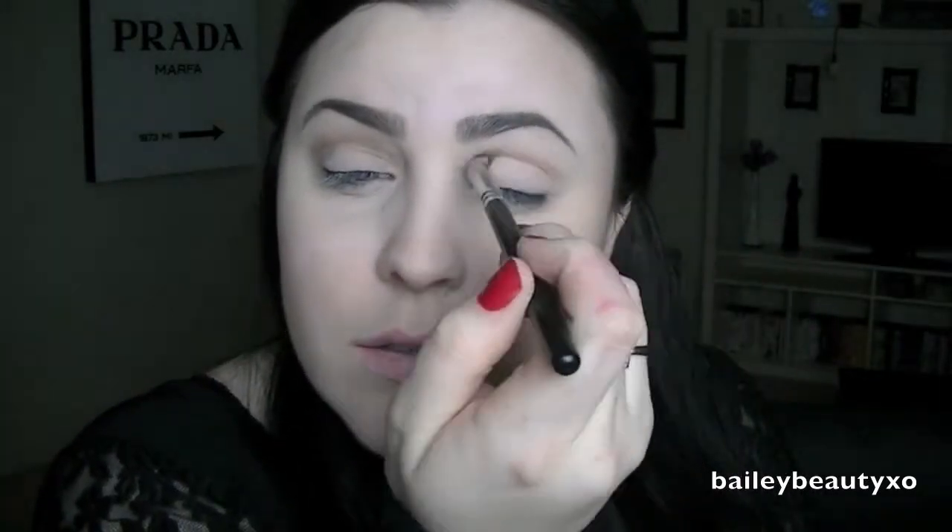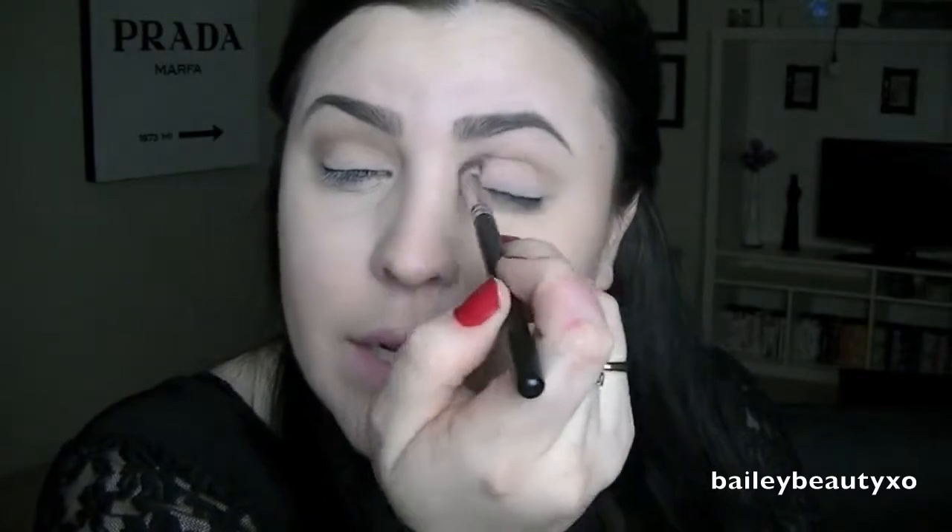Once that eye is done I'm going to move on to the next, putting Naked 2 into my crease and then slightly above it too just to raise it a little bit. Then with a really big fluffy brush I'm going to buff that all out.